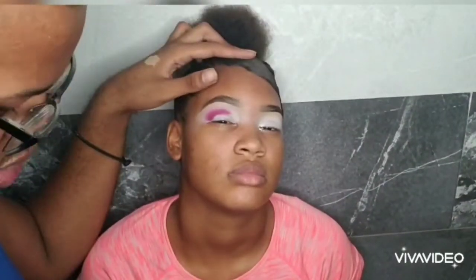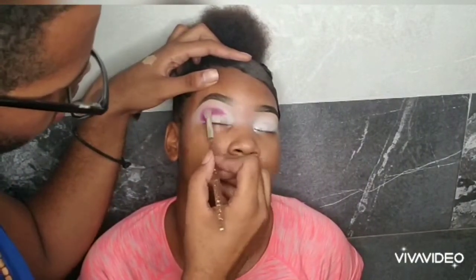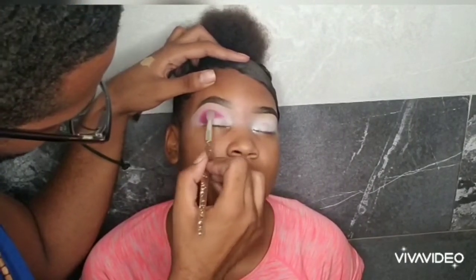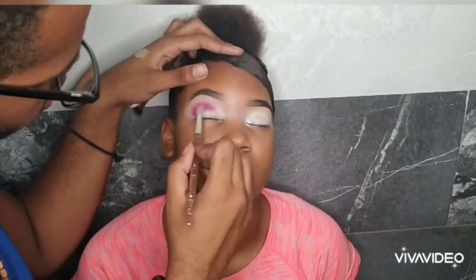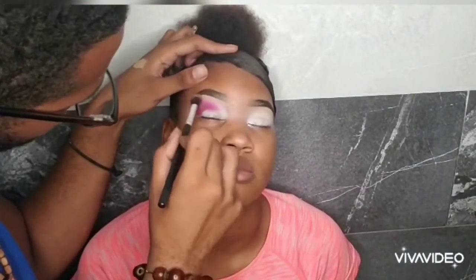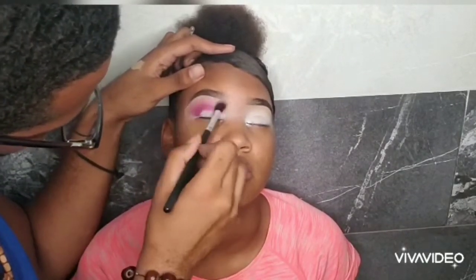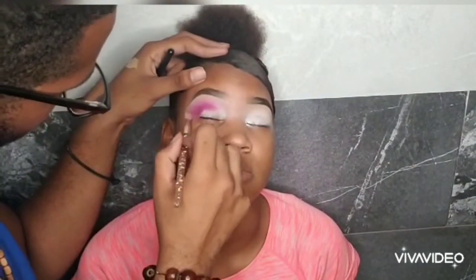I'm going to blend out that same plum shade with a pink from the palette, and I'm using a very tapered brush. I have a lot of no-name brushes — I don't use a lot of big blending brushes. If you look for brushes, you would find what you're looking for. It doesn't have to be a big Morphe brush or anything like that — nothing is wrong with them, but the no-name brushes do the trick also. I'm making sure that I keep my negative space clean.